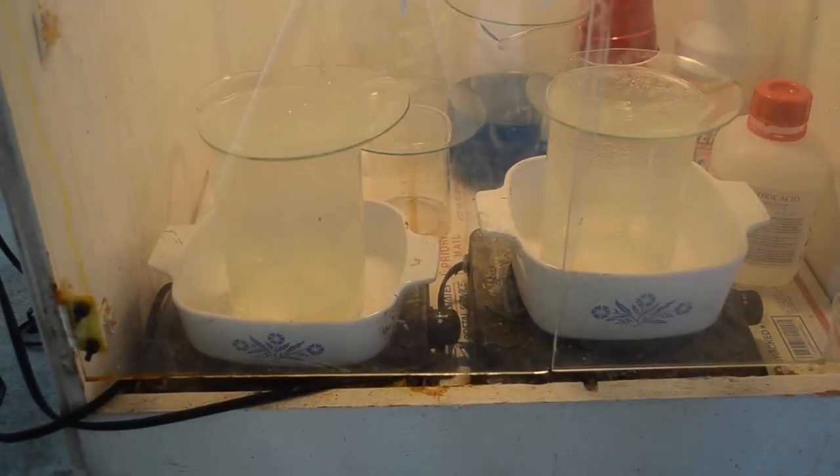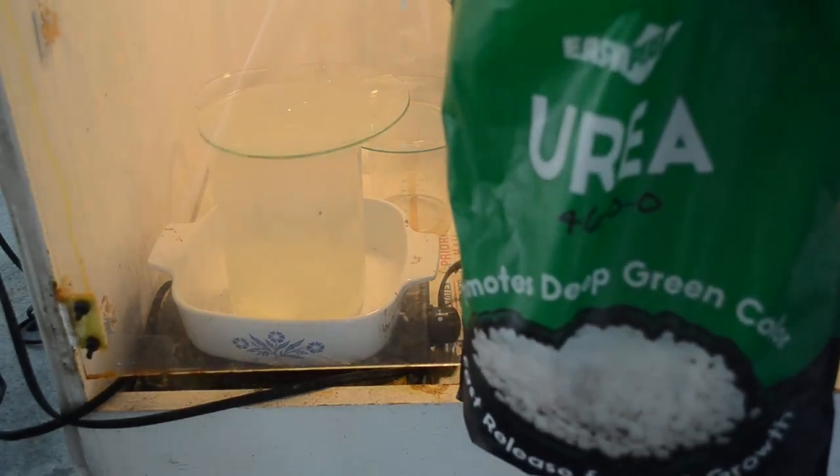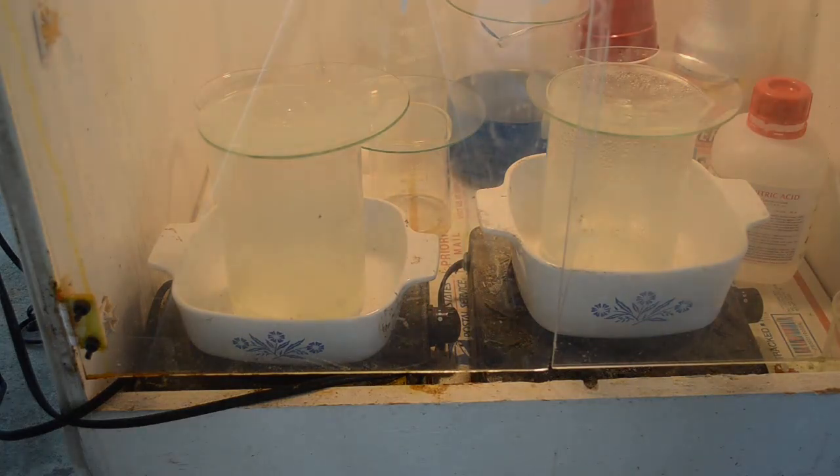I don't use urea generally except as a last resort. Sometimes you've got a solution that just doesn't want to denox and you can't get the gold to drop no matter what you do. I'll add more sulfamic acid, and dilution helps too — if the pH is really low, just diluting with pH-7 water can bring it up enough to drop the gold better. But if nothing else works, I'll reach for the urea, because urea not only neutralizes the nitric acid but also raises the pH of the solution since it's somewhat basic. That makes urea doubly good as a last resort: it destroys the nitric acid and raises pH to help drop the gold.